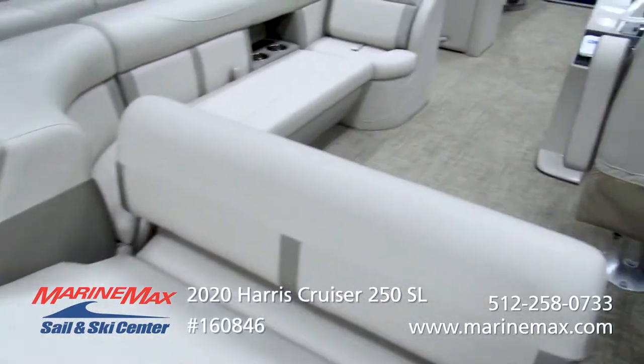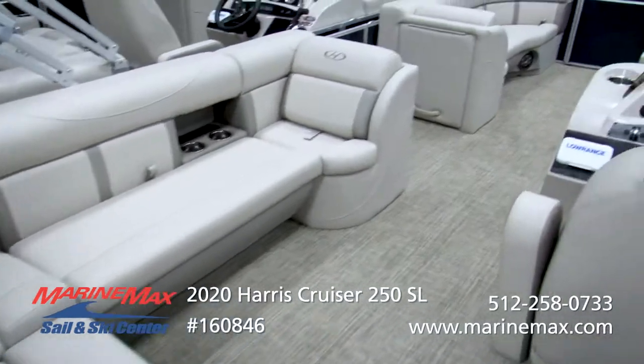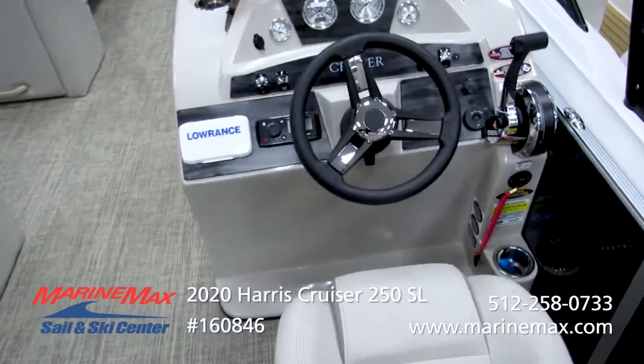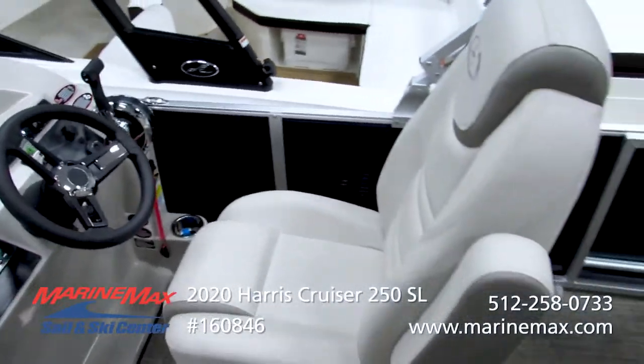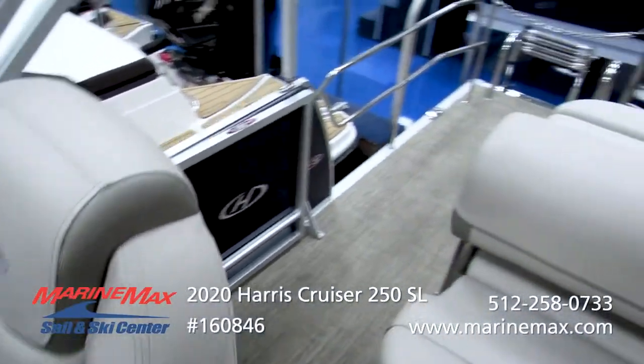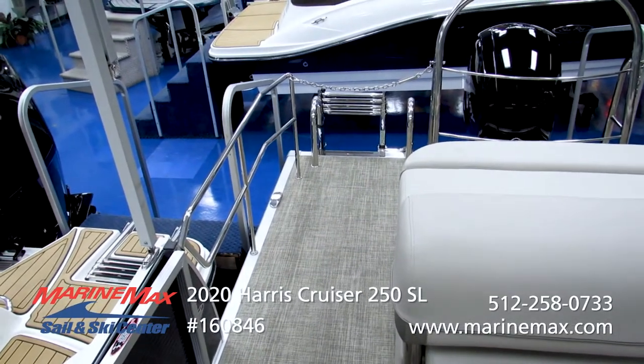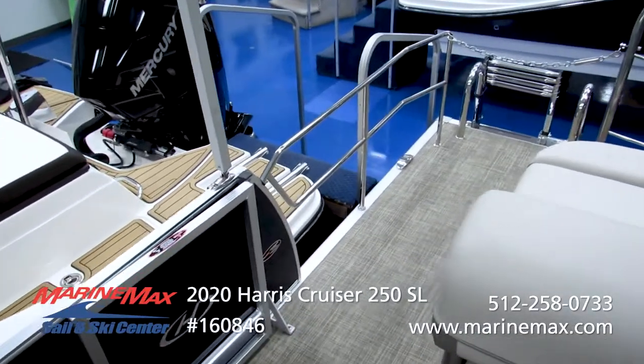As a father of three, I like having the ability — while I'm at the nice high-back helm seat here that will rotate and swivel — to actually rotate it and look back at that nice ladder and make sure we're all clear when everybody's getting in the boat. It's a nice little safety feature.